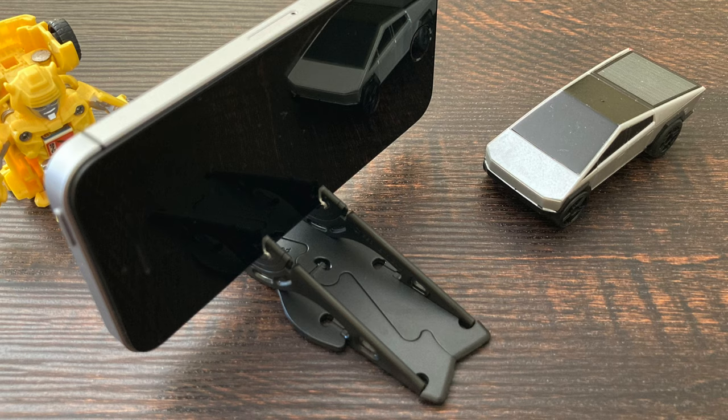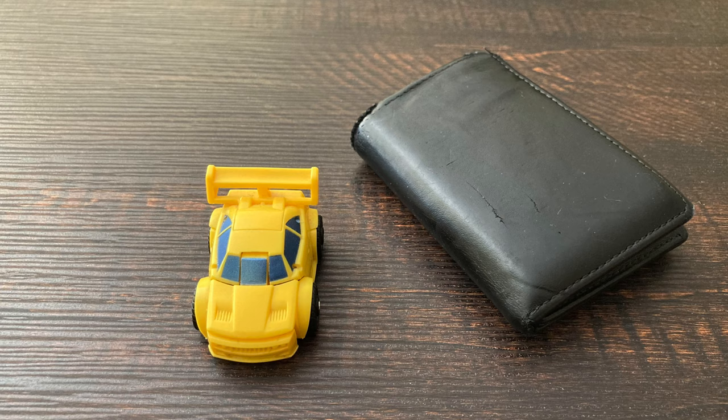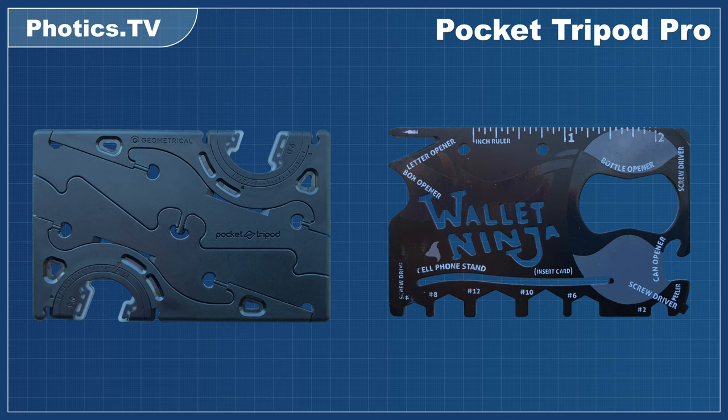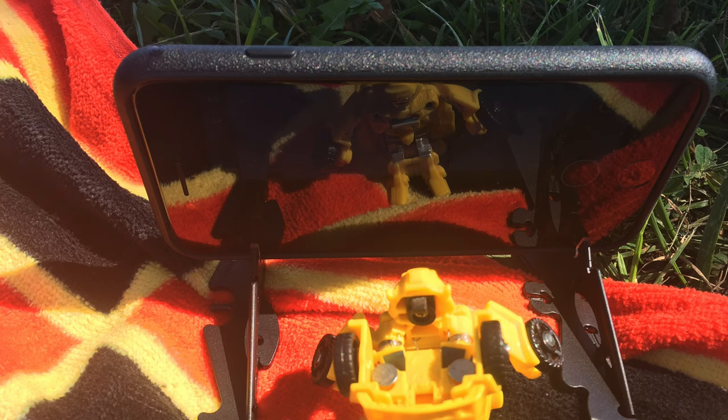The Pocket Tripod holds a mobile phone in place, and when you're done, it can be tucked away in a wallet. Actually, even though it's called the Pocket Tripod, the website recommends storing it in a wallet, not just a pocket. It can make friends with my Wallet Ninja — although they may not be the best of buddies, as the Pocket Tripod took away one of the Wallet Ninja's jobs. The Pocket Tripod is a much better cell phone stand, as it's way easier to adjust a viewing angle.